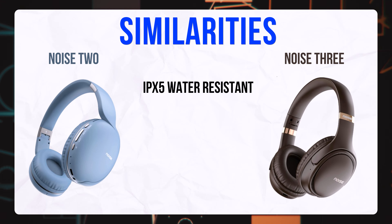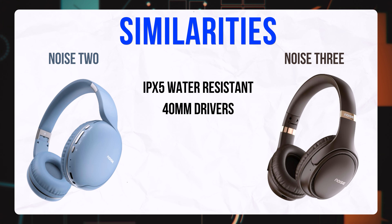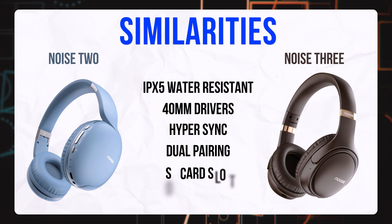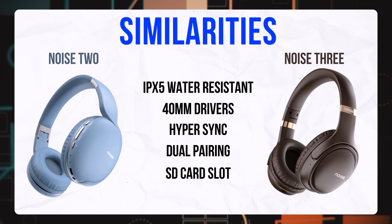First, let me show you some similarities between the two. You will get IPX5 water resistance on both. You will get 40mm drivers on both. You will also get hyper-sync and dual-pairing support on both.